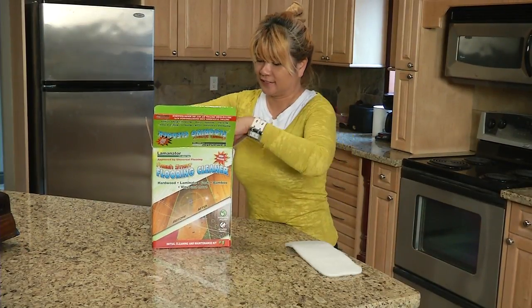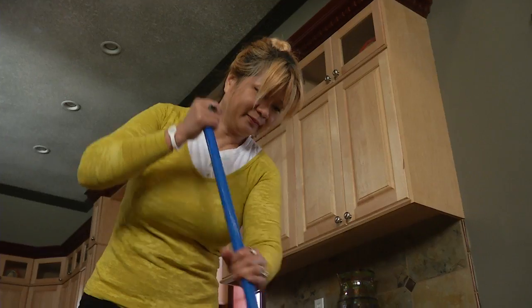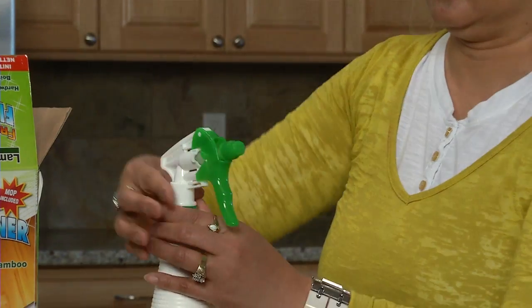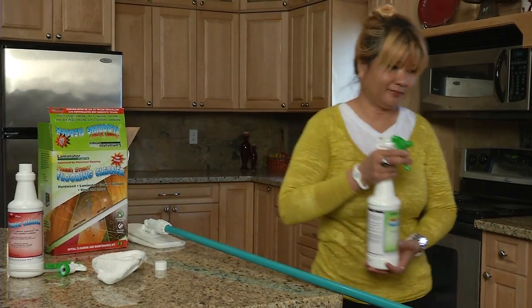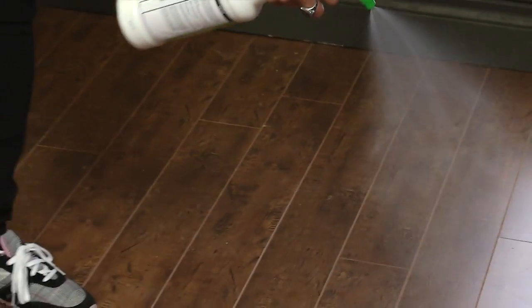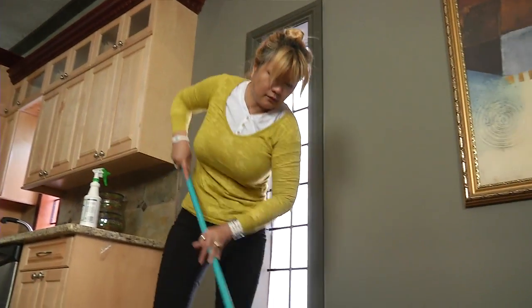We recommend you start with the Laminator Plus Fresh Start Flooring Cleaner Kit. It's easy to use. Here's how it works: sweep or vacuum the loose dirt and dust off your floor. Lightly mist on the Laminator Plus Fresh Start Flooring Cleaner. Spread evenly using the scrub pad. Allow Fresh Start to sit for five minutes, then start to agitate the floor.